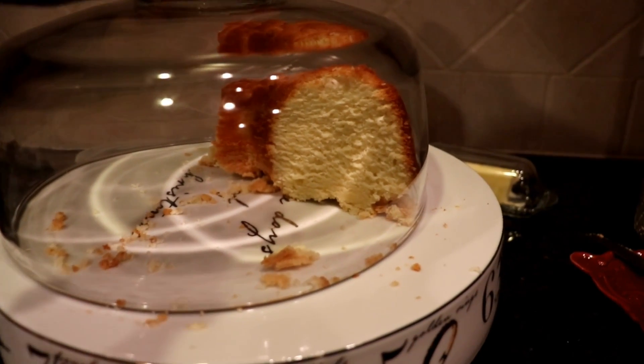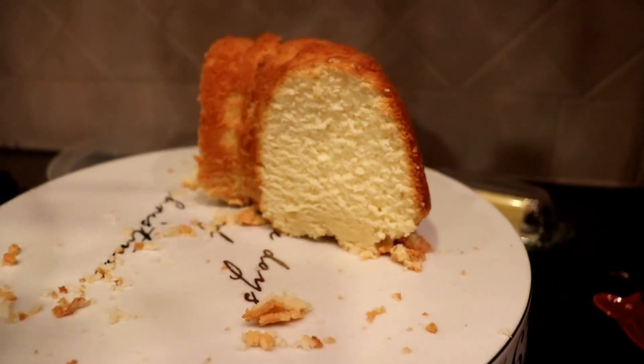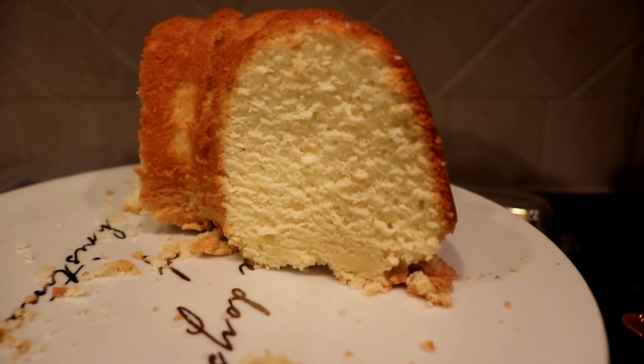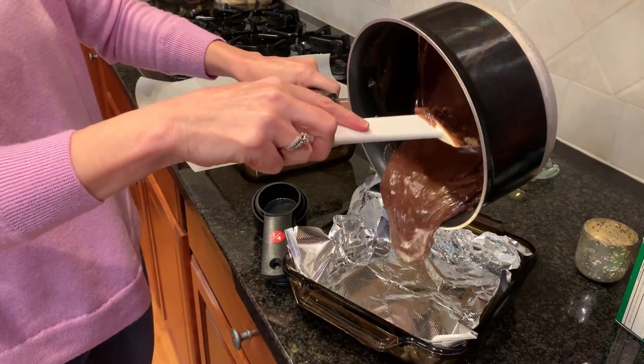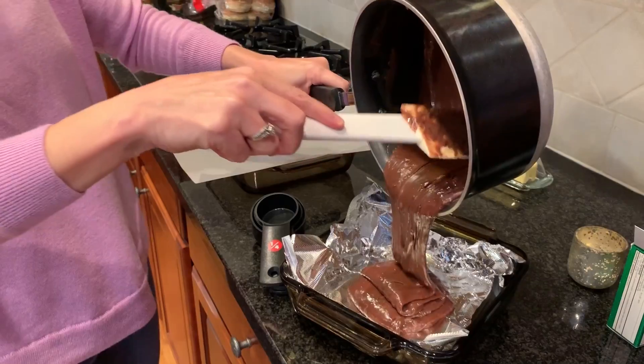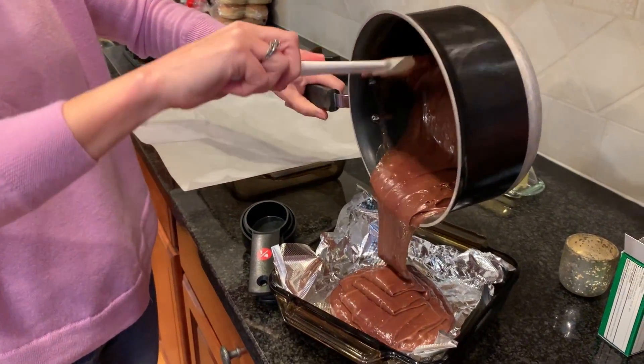In all the hullabaloo I didn't get a picture of the finished product, so here's a shot of the remains — no air pockets, dense and moist.